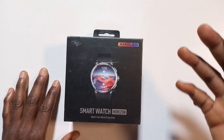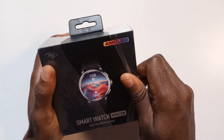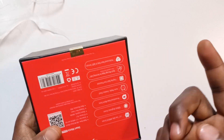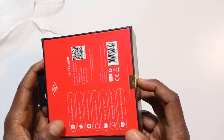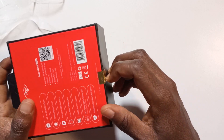Let the unboxing begin. There's a seal over here, which is technically a good thing — at least I know now that this box has not been opened. Let's see what it looks like after taking off the seal.